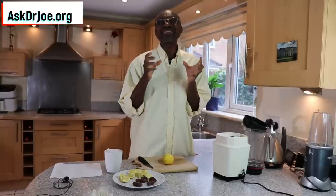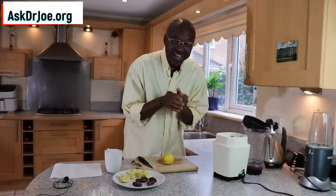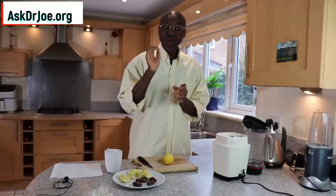Why does it work? Well, it works because this drink, even though it is simple, is packed with phenolic acids, and of course it's got soluble fiber as well as insoluble fiber. All of those work together synergistically to help you bring your cholesterol levels down. It's that simple.